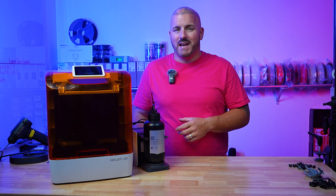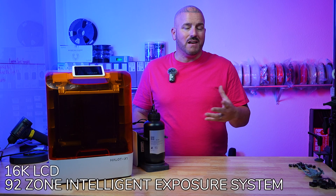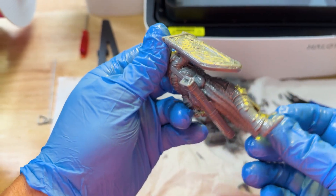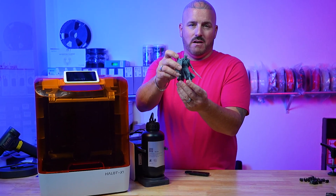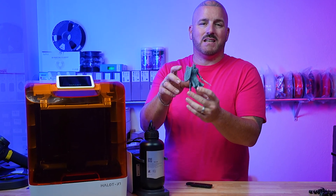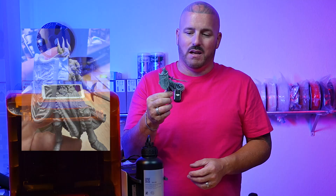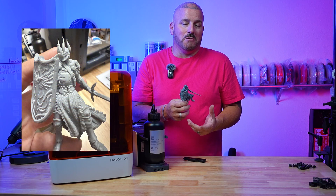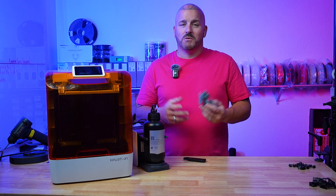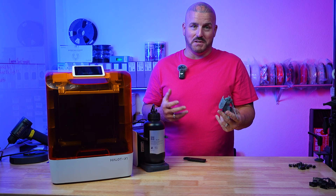On top of all that, it has a 92-zone intelligent exposure system and a 16K LCD, so you're going to get really crisp 3D models. Take a look at this figure — he was printed on the X1 and the detail is absolutely crisp. I'm not used to seeing this level of detail because I print with FDM all the time, so it's really refreshing to see something like this come off a printer here in my studio.